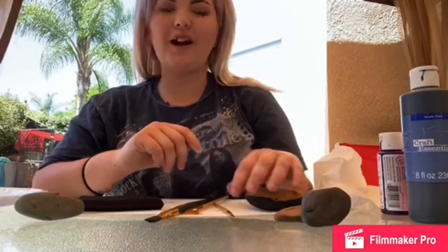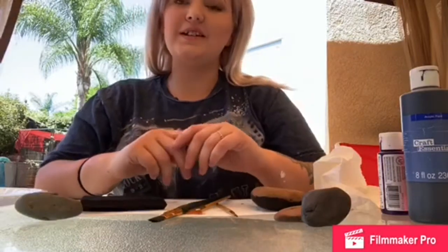Hi guys, today I'm going to be showing you how to paint some galaxy rocks. The tools that you will need today are some rocks — you can use whatever kind of rocks you want, any shape, color, or size. I'm going to be painting this big one right here. You'll need some paint: some black paint, white paint, and then whatever other color you'd like for your galaxy.